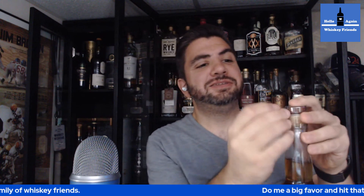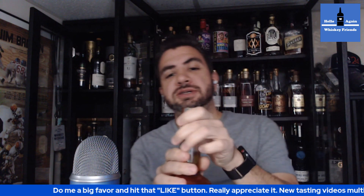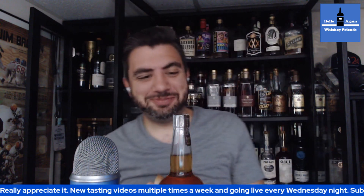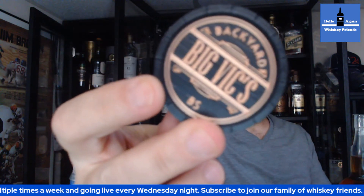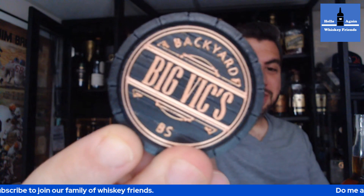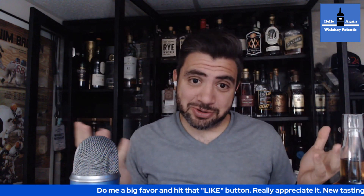Alright, get the plastic off of here — suffocate in the bottle. Get this fresh cork pop. We need some big, big energy for this one. That's a good pop. Shoutout to Big Vic. If you haven't checked out Big Vic, go check him out — Big Vic's Backyard BS. Thank you, Vic, for procuring this bottle for me. Really appreciate the help there because I don't know how I would have gotten it.